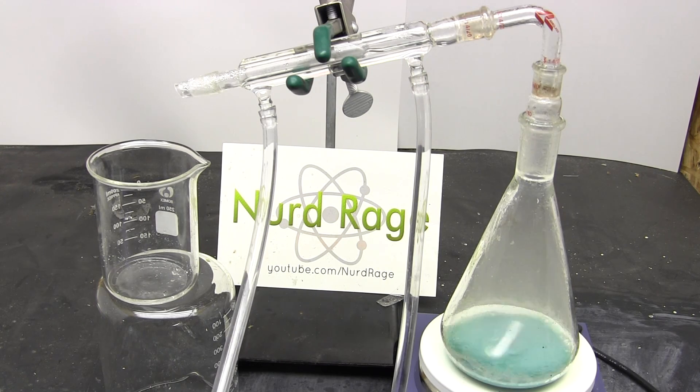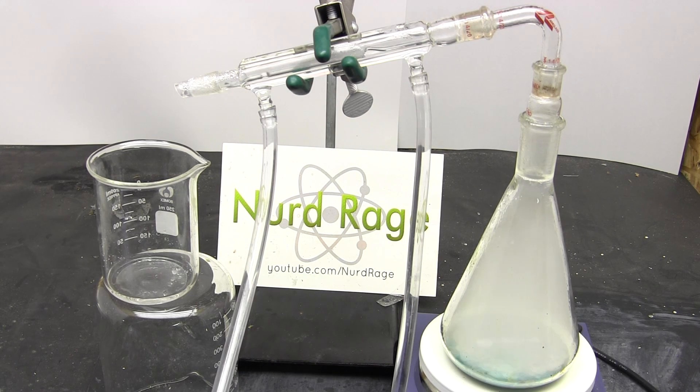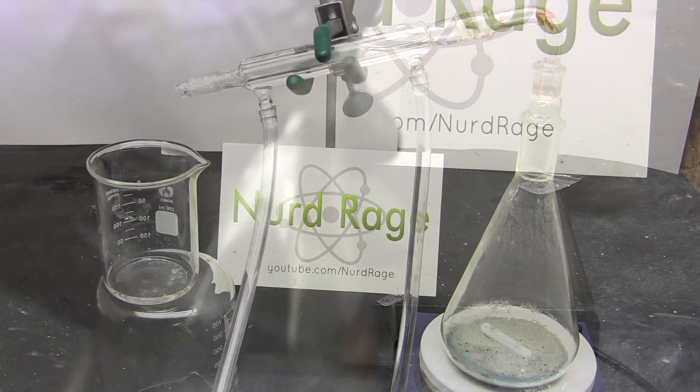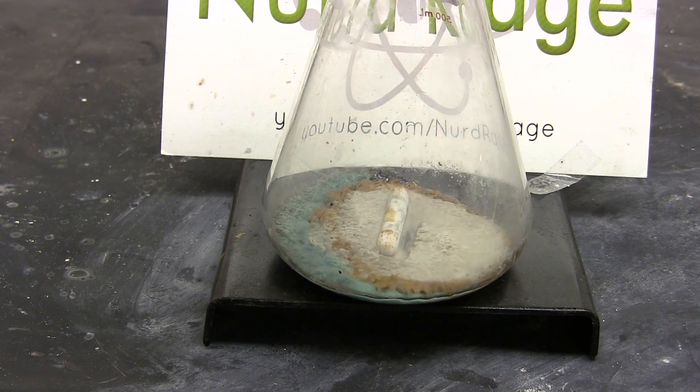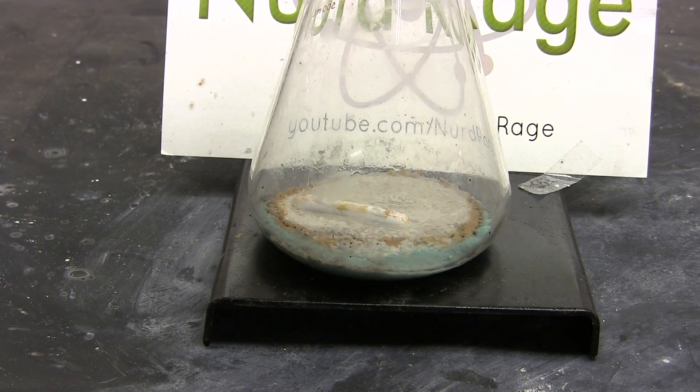We are done when we see misting happen in the flask. This occurs when almost all the water is driven off and the sulfuric acid is starting to vaporize. At this point, turn off heating and let it cool completely. Now we have our copper sulfate. It's a very light color because we've driven off most of the water.